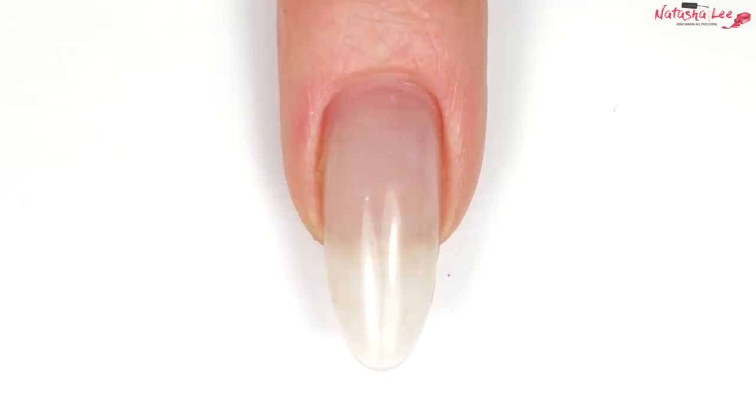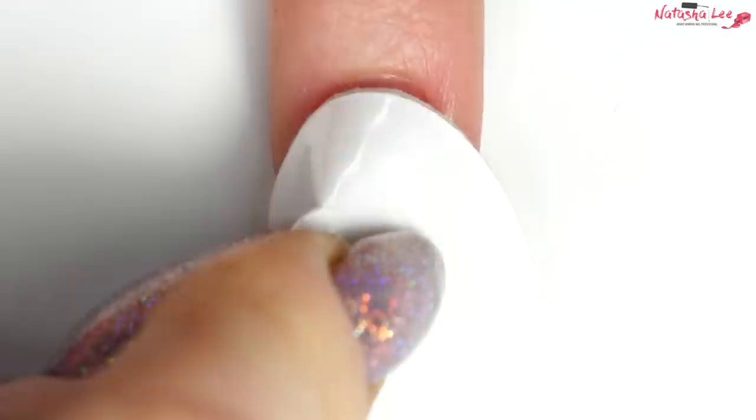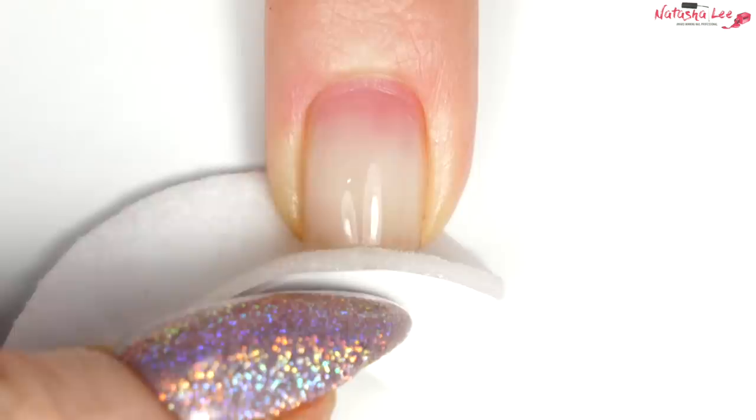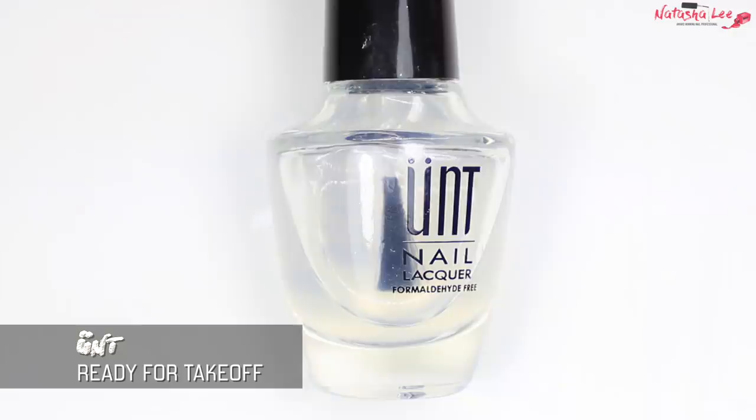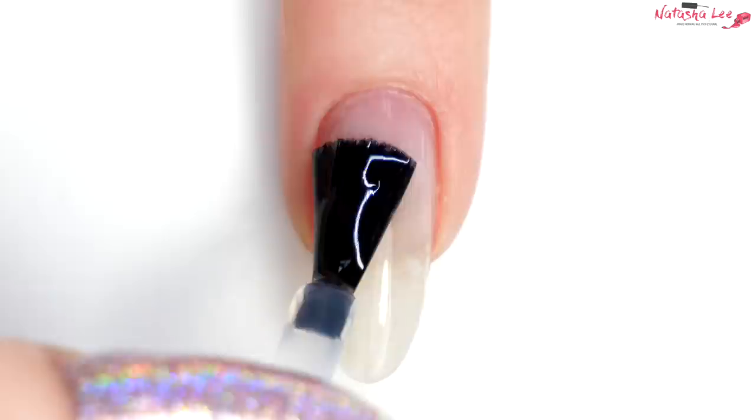Hello and welcome to another video from Natasha Lee. This may be a little different than normal, but I'm still going to start by cleansing my nails with 99% isopropyl alcohol. All the products are available in the description. I have got this beautiful Magpie glitter on called Faith, linked down in the description — you may recognise it from my video last week. Next I'm going to go in with base coat applied to all of the nails. I did apply a little too much at first, so I'm just drawing the excess back off.